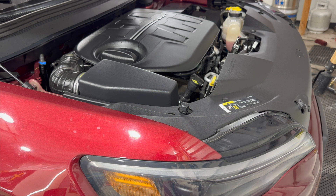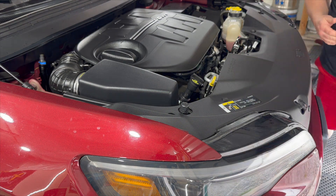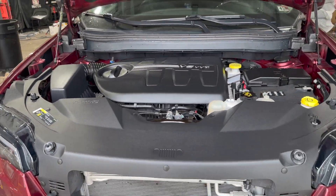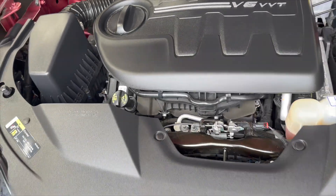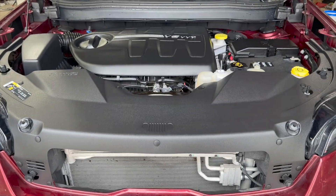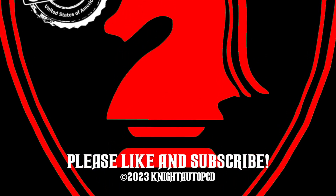I'll bring you in here and show you the results. This thing looks absolutely gorgeous for the inside of an engine bay — it looks awesome. Once again, my name is John. We are Knight and Shining Armor Paint Correction, Ceramic Coatings, and Detailing. We'll see you in part three of this series.